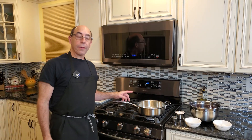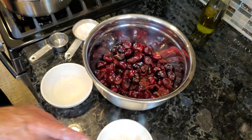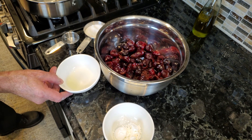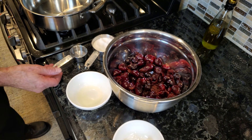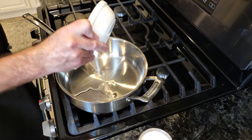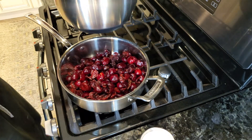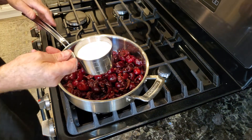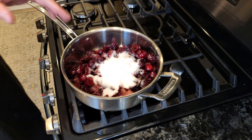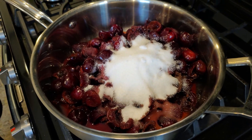We're going to make our filling for our Black Forest cake. I have three pounds of cherries, three quarters of a cup of sugar, two tablespoons of cornstarch mixed with about a tablespoon and a half of water, just a teaspoon of lemon juice, and a quarter cup of water. This is very easy to make. We're going to add our water, lemon juice, cherries, and sugar. The fun part was actually pitting the cherries by hand. Now we're just going to heat this up, bring it to a simmer, and let it simmer until it gets a little bit thick, then finish thickening it with our cornstarch.